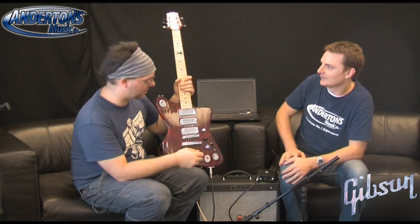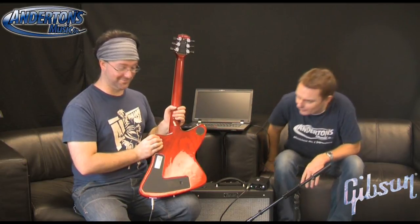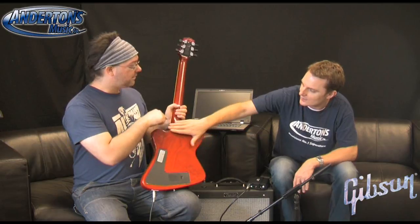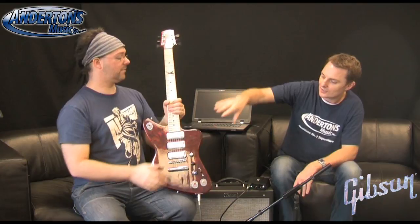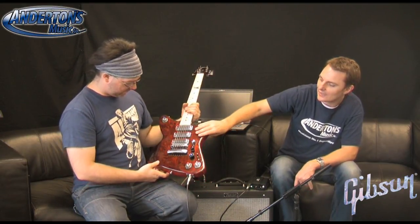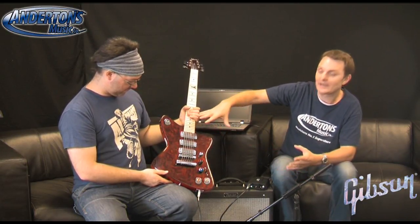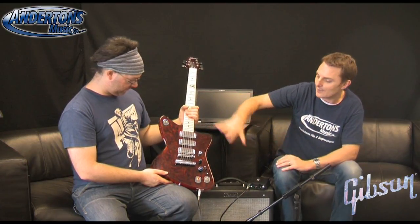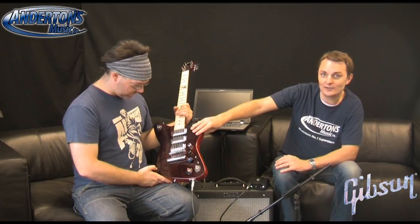So this is an ash body with a maple neck. It's a set neck - what they call 'set through' - where it's not one piece but the heel is done in a similar way to the Gibson Les Paul access. It's got a maple neck with a maple board and the swirl finish, which is a finish they introduced just after the floods in 2010. The Gibson factory had terrible floods and where the paint shop was affected there were big pools of crazy swirly paints on the floor. So each of these is unique with its own swirl, and is available in either red or blue.